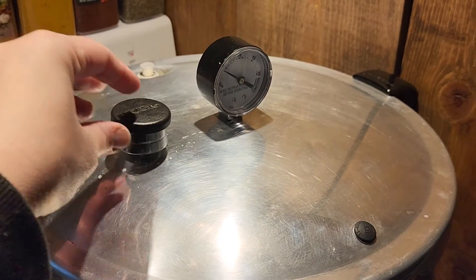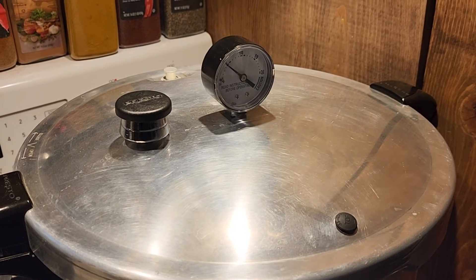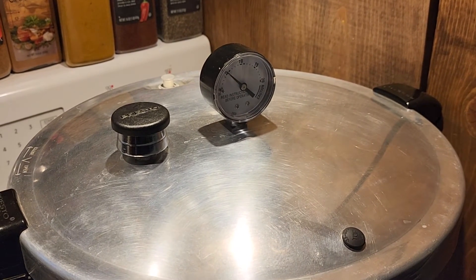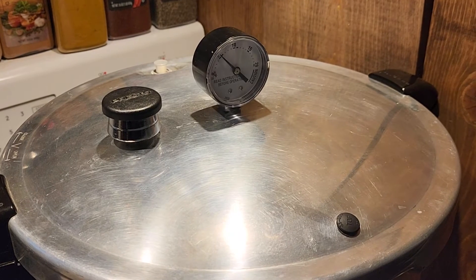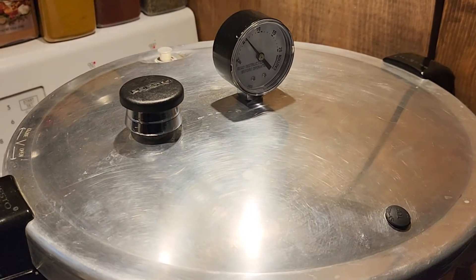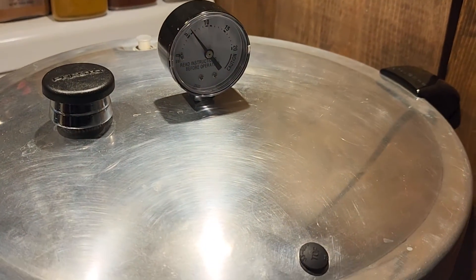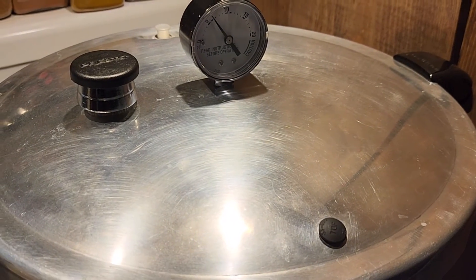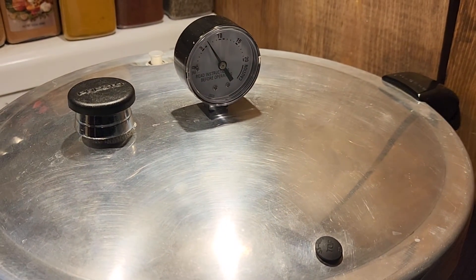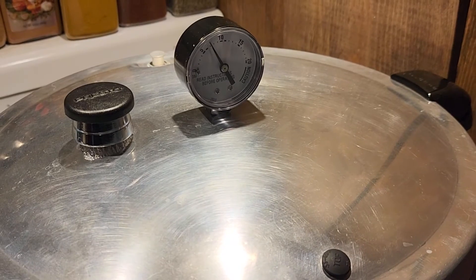Our 10 minutes is up and now we are going to put our weight onto our canner. The reason it is so important to allow your canner to completely vent for 10 minutes is because the more air inside your canner, the lower your temperature is going to be — you really want it as high a temperature as possible to properly process your food. We are going to watch our gauge until it gets up to 17, which is actually 15 pounds, and then adjust our heat and set our timer.